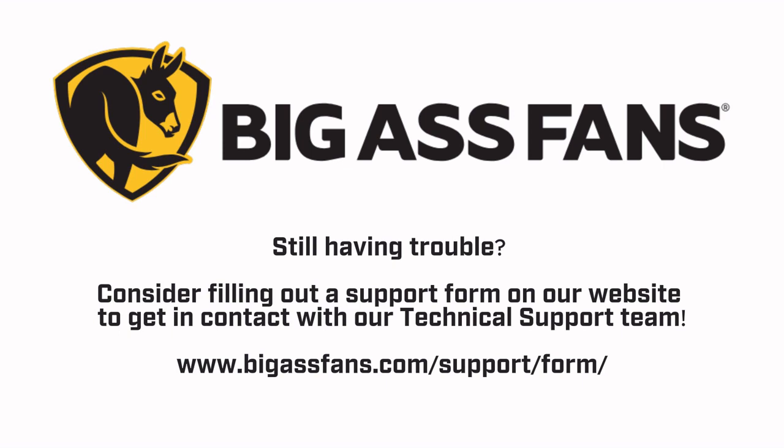Still having trouble? Fill out a support form on our website at bigassfans.com/support/form.